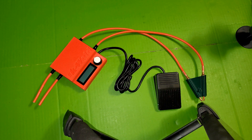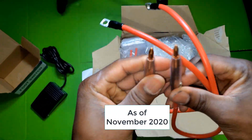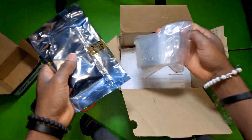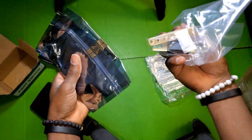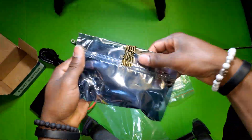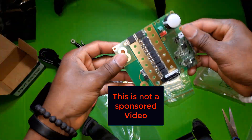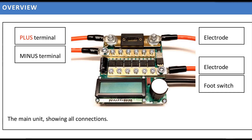Hi, what is up YouTube? Welcome to this video. Today we are taking a look at the electric spark welder, the K-Weld. I got this from Keen Lab and it costs about 160 euros.